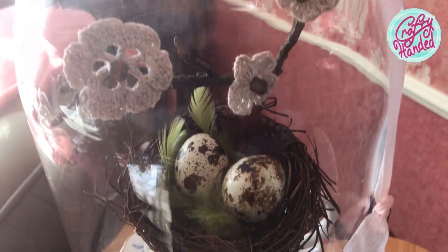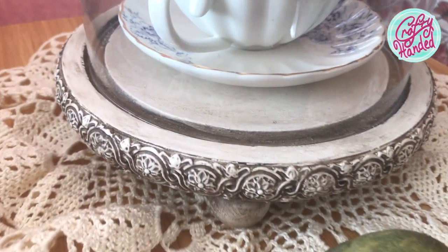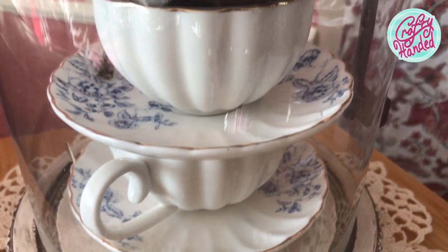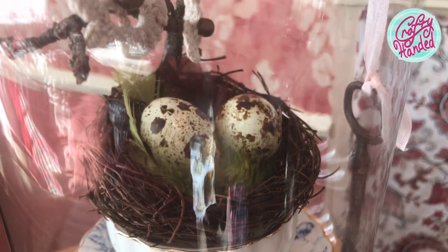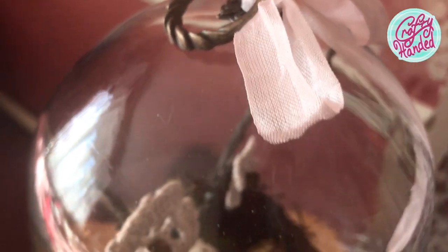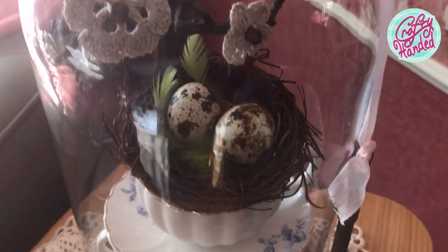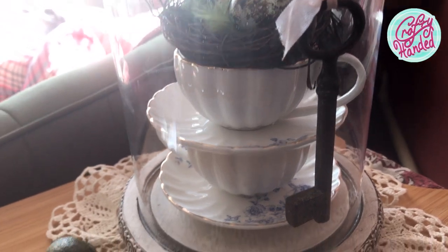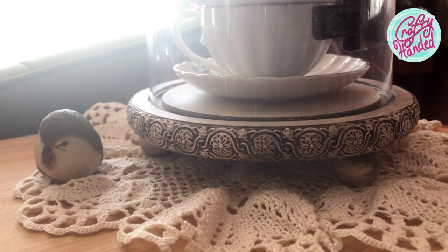I really love how this one came out, especially the base — it gained so much with the trim and the paint. I almost forgot I had such pretty teacups, and those crochet flowers look so much better than the paper ones. The antique knob made the dome much more finished, and the rusty key is a nice extra touch. I hope you like my spring cloche makeovers as much as I did. Don't forget to push those familiar buttons, and I hope to see you next time!